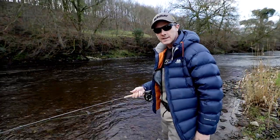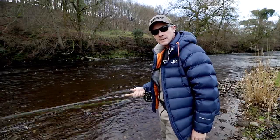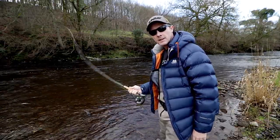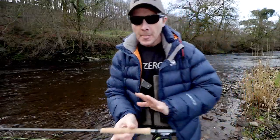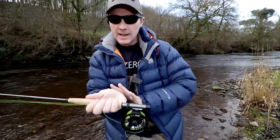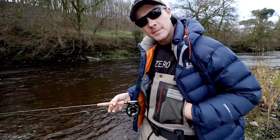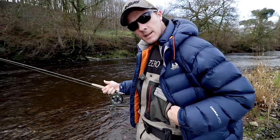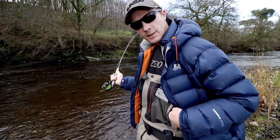Watch — this is a circle cast. See? I've not even moved my elbow. And that's what this rod's for. You put a little bit of movement here. It's good because whatever you do with your hand happens at the tip. You can have very, very small movements — you move your wrist and the tip moves, because there's so much action in the rod.